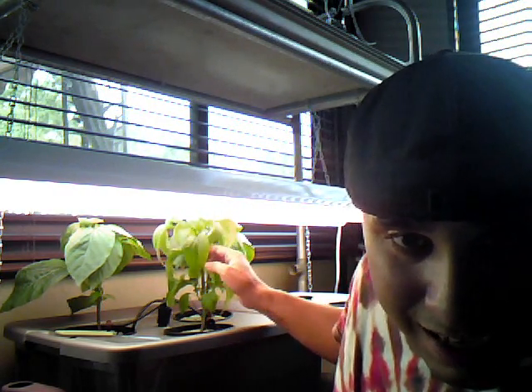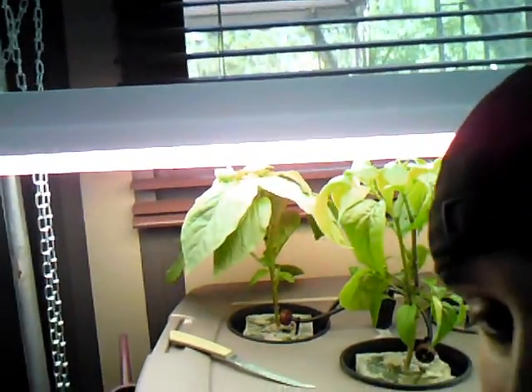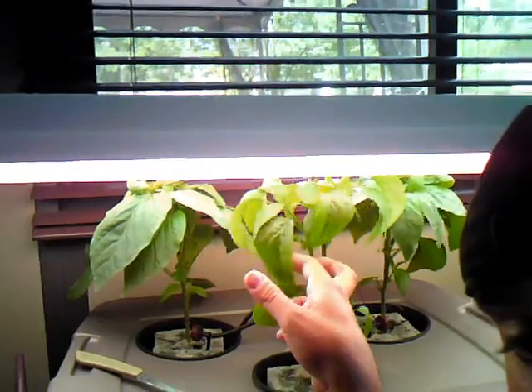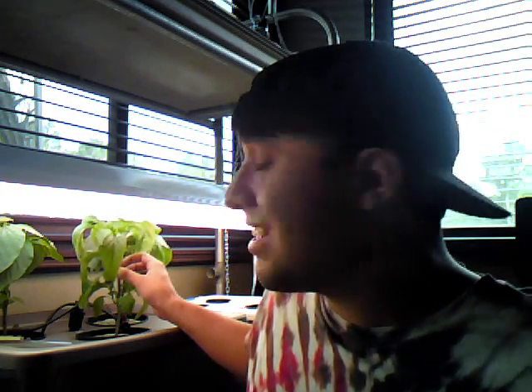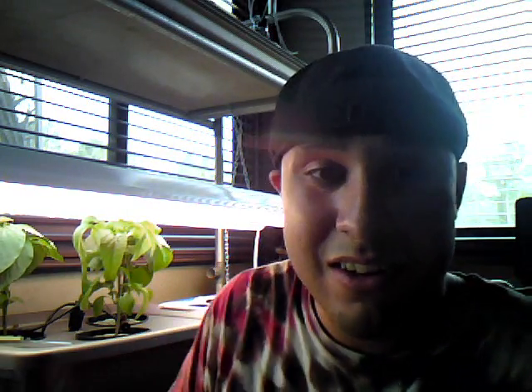This one has two tops. As you can see, if I can move this camera over — it's got two tops, because it was an accident, actually. When I was doing the old bend-a-roo trick, I accidentally snapped the top clean off. But it grew two tops, and they grew nice. It's still growing even with the other plants, so it's growing quite well.